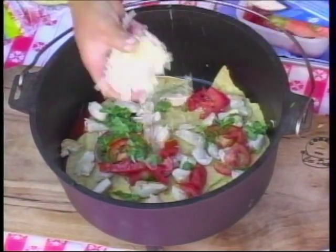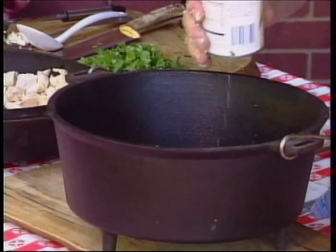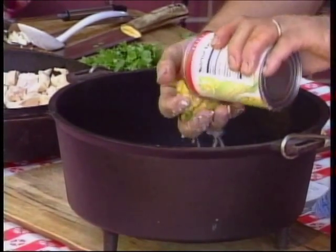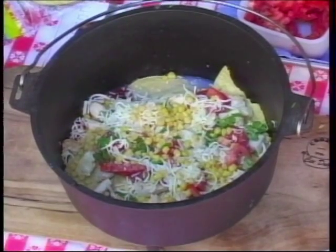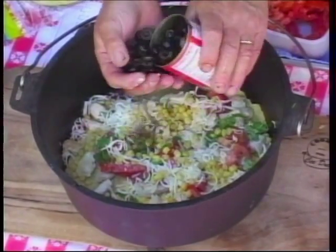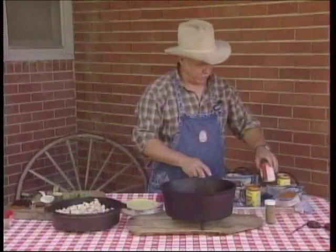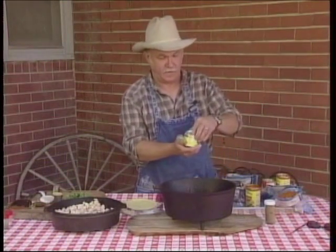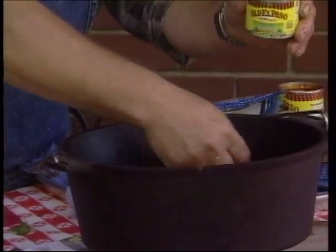We're going to put some different cheese in there, a little bit of corn, some black olives — I didn't get that drained, oh well. We don't need that many olives, and a few diced green chilies. Okay, and that's our first layer.